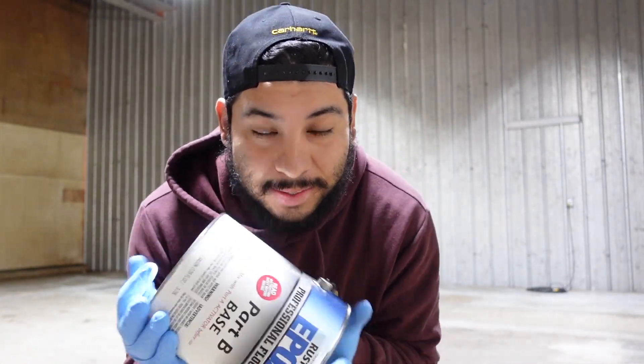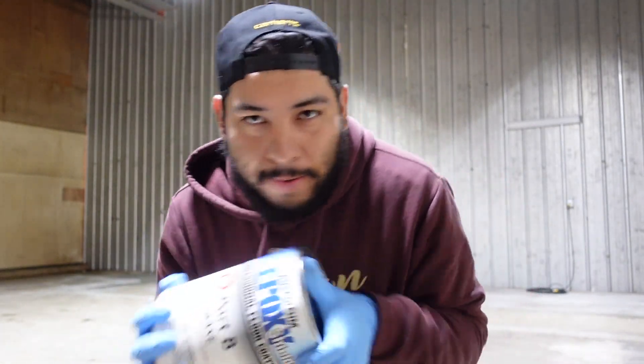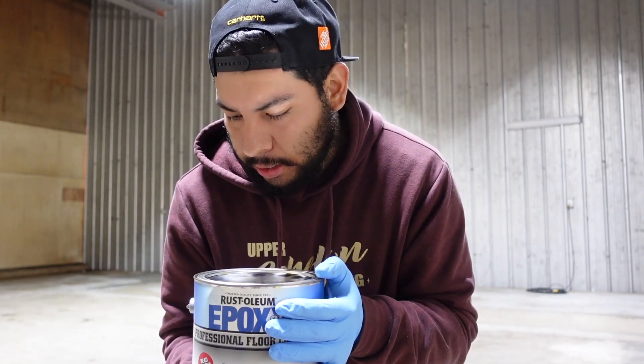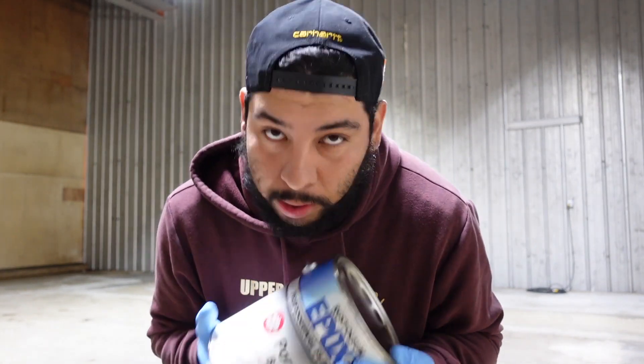By the looks of it, because these cans have been sitting around, they got stale and all the mixture stuck at the bottom. So what we're going to try to do is make sure they can mix without spillage. But we're going to try to make this work.